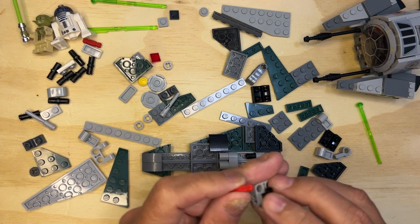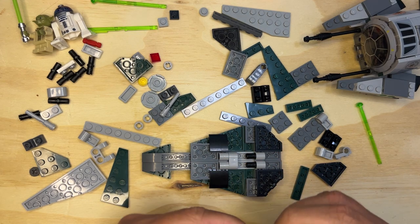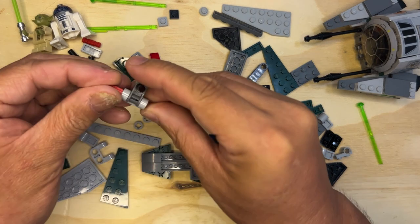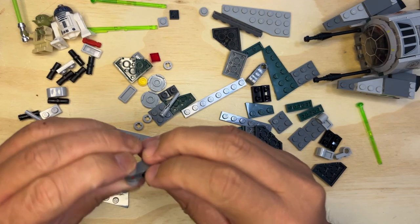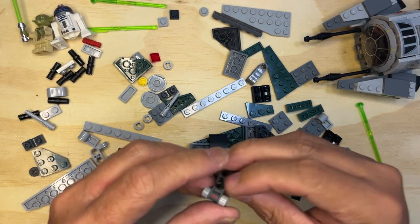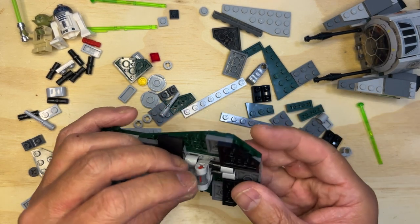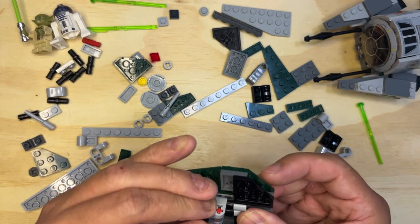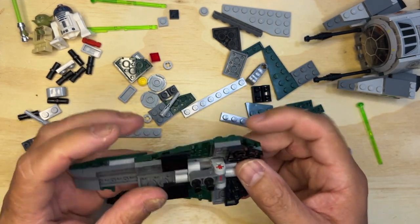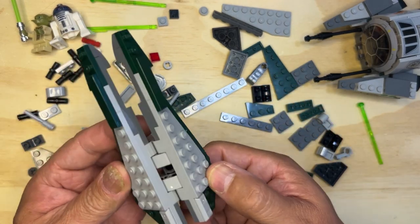Okay, so what I needed to do was do it like this — got it, okay. So you see what I did there? So then I put this in here like this — bingo, go like that — and then it can flex just like the other wings, see.